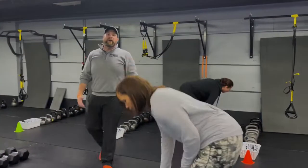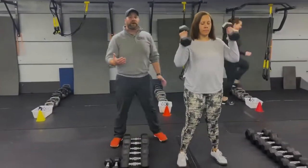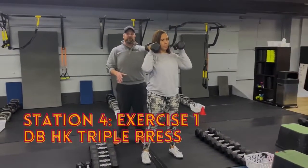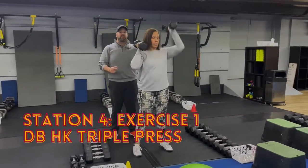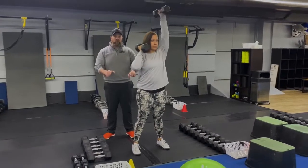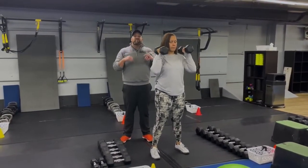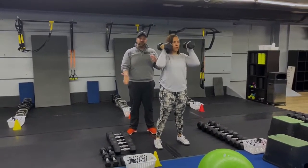At our last station, Coach Tia starts with dumbbell triple presses — press with your right, press with your left, then press both at the same time. That's one, two, three press. Abs are braced, glutes are squeezed tight. Grab the floor with your toes as you get tired. If you need to take a deep breath and reset, do that. You can always go lighter with those dumbbells, but challenge yourself with that weight to really get stronger.